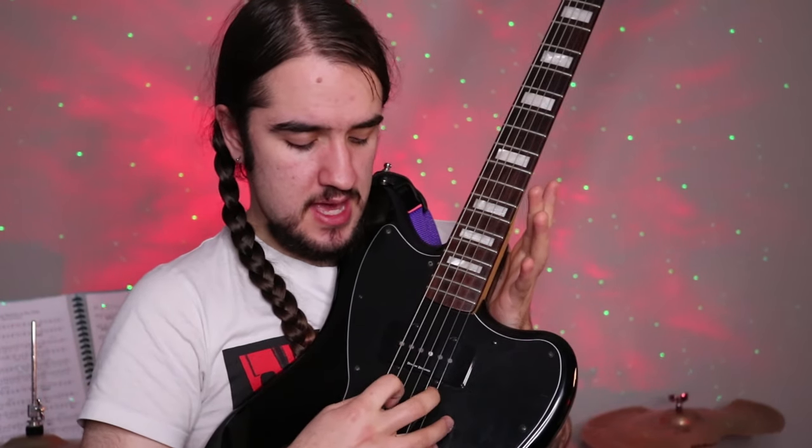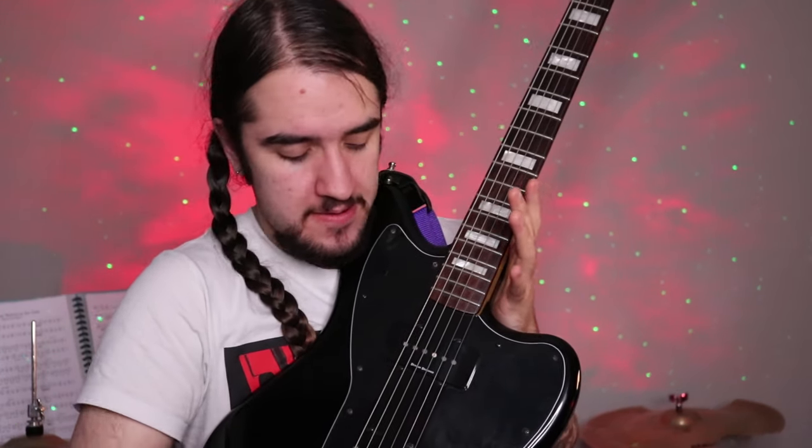So the tuning for this guitar is B, E, A, D, F sharp, B. So it's pretty much just like a standard guitar, but instead of being in E standard, it's in B standard. So it's kind of like you've added five extra frets on, which means if you grab a capo and chuck it on the fifth fret, that's your normal guitar.